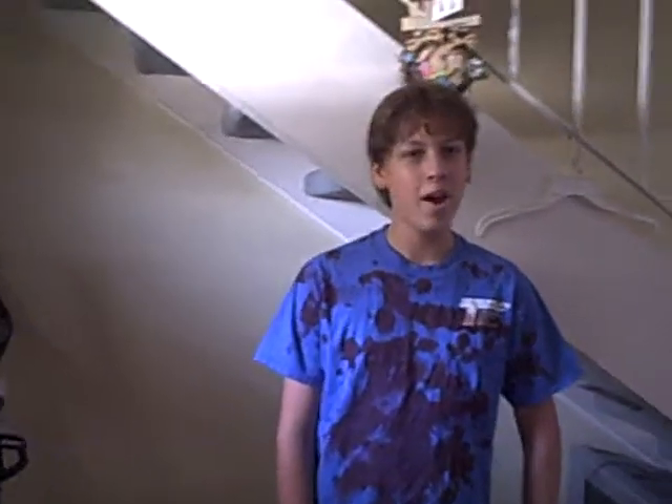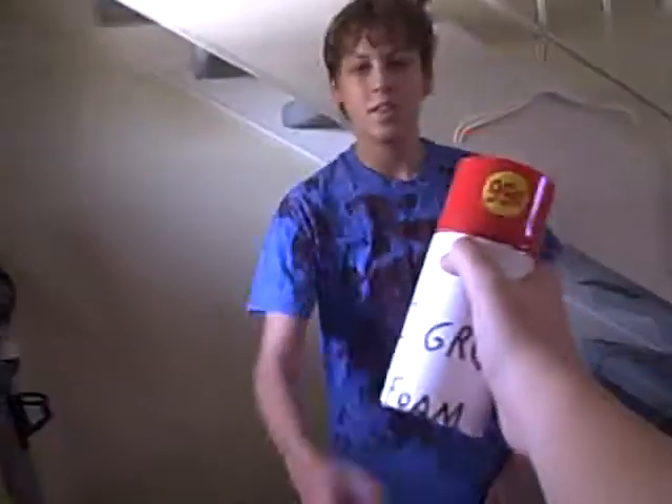I wish I had a mustache. Hey, lame guy. Yeah? Are you tired of not looking your age? Yeah. Tired of being lame and stuff? Yes. Then Easy Grow Hair Foam is the product for you.